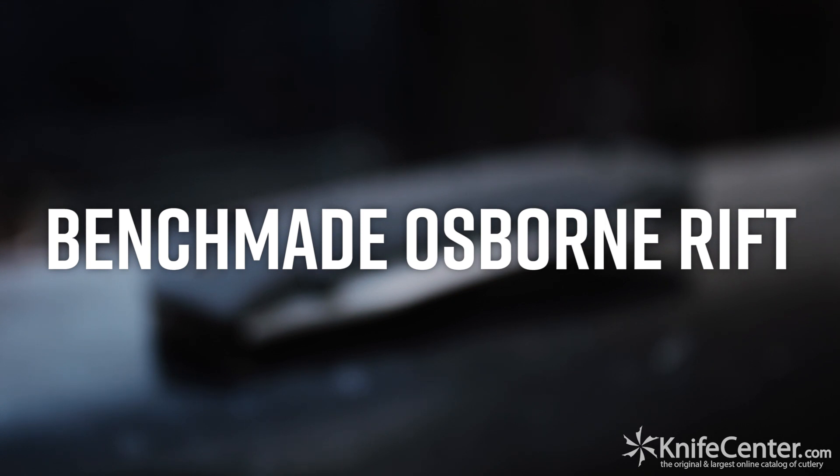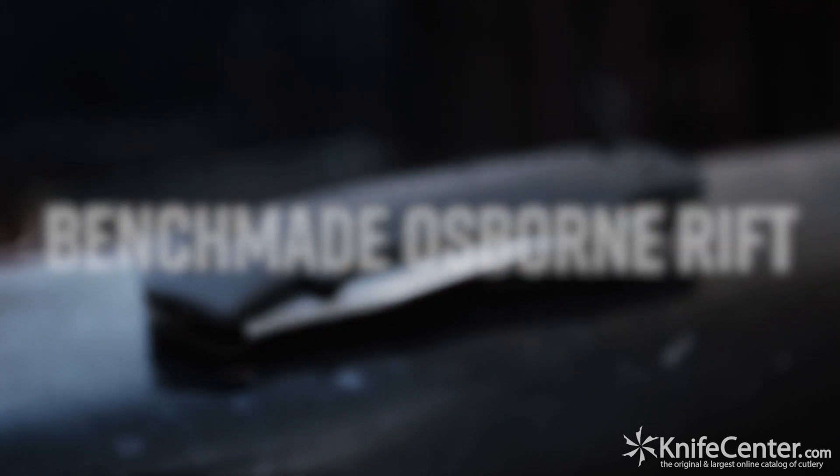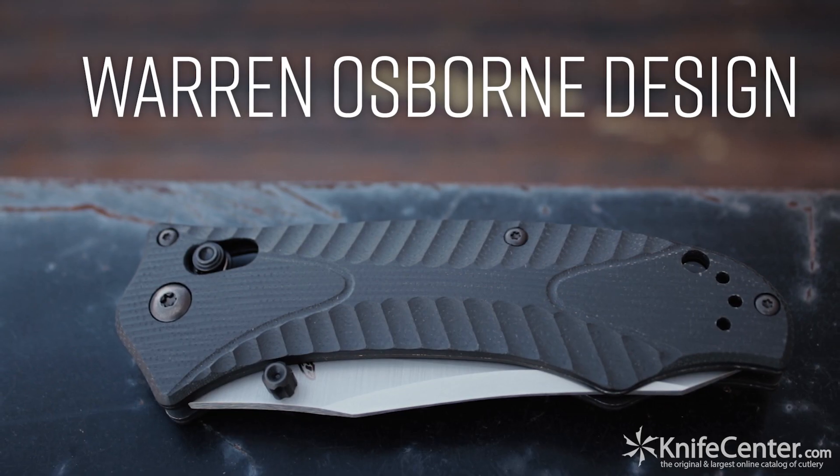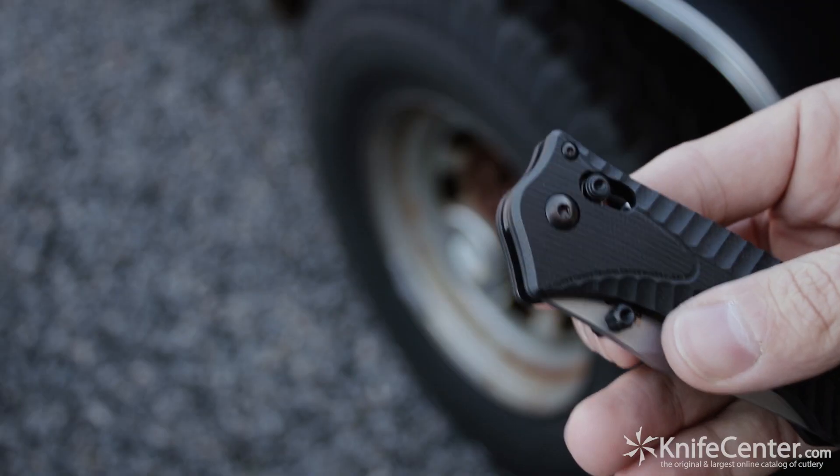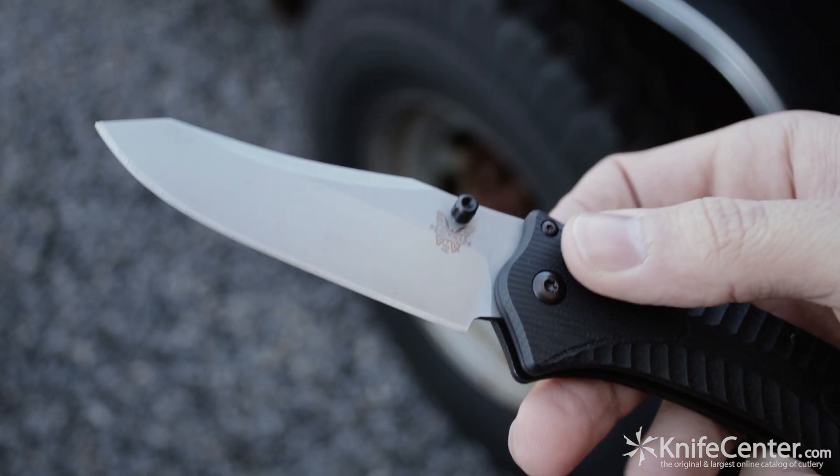There are few collaborations in the knife industry that are more iconic than Benchmade and knife maker Warren Osborne. The Rift is one of their most robust collaborations to date — an overbuilt tactical folder with clean lines, unique style, and a remarkably durable build.